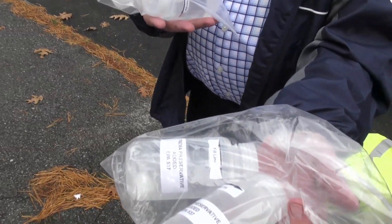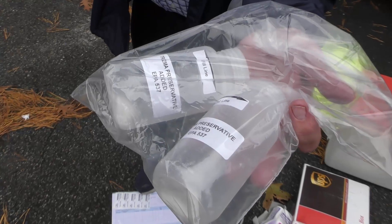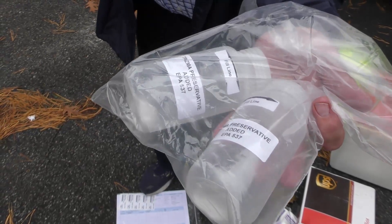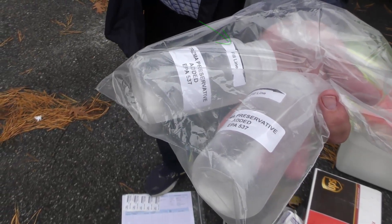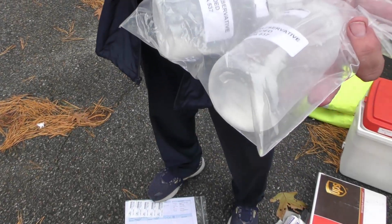The other samples are actually samples that you are going to be collecting from the well heads themselves. These have a reagent in them, so they are going to be filled up to the fill line. When we finish filling them up we are going to shake them five times and put them in the cooler.